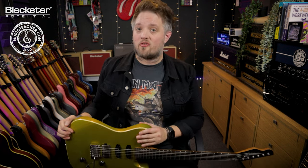Hello everyone and welcome to Blackstar Potential. My name is Lee Fuge and in this video today we're going to be looking at how to dial in a blues tone using the Amped 2.